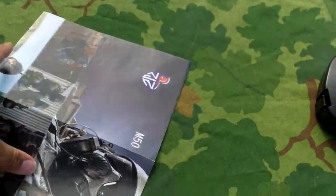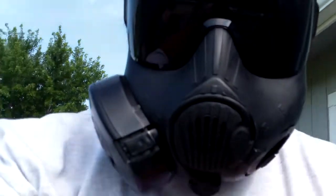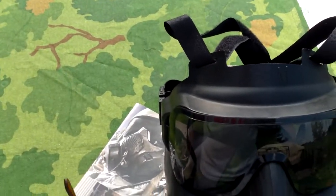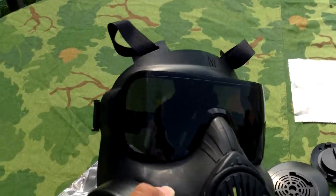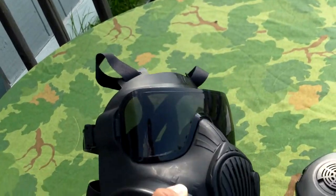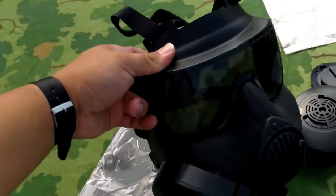This airsoft mask is extremely comfortable — I'll put it on for you guys. So here it is. I can wear my glasses with it. If you have glasses smaller than BCG frames, they'll definitely fit, and these are relatively big if you've ever seen BCGs in person. It fits great. With real gas masks you're not supposed to wear glasses, but again this is airsoft, so you just have to deal with it. I don't know its protective capabilities and I'm not going to be testing it — I don't really have any good airsoft guns anyway. But I imagine it's better than nothing, and it looks cool.